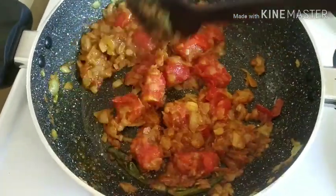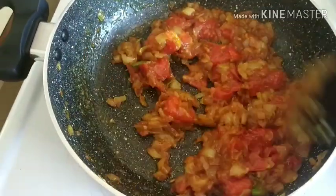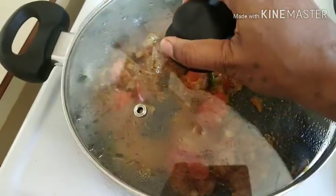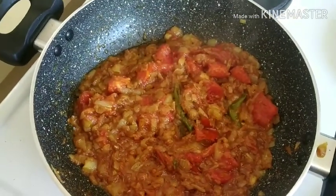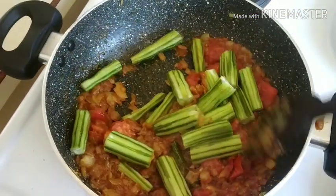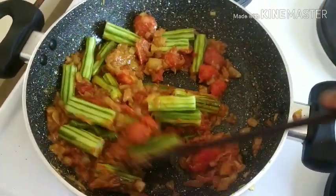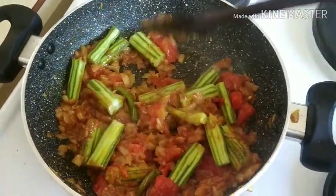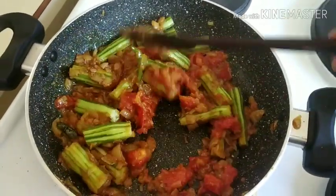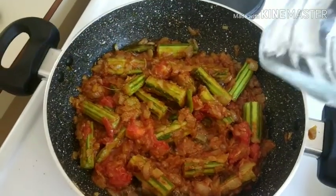The taste is good. Let's fry it. Now let's put the lid on. I am going to stir and fry it. After frying, the sauce is cooked. I will stir the water.